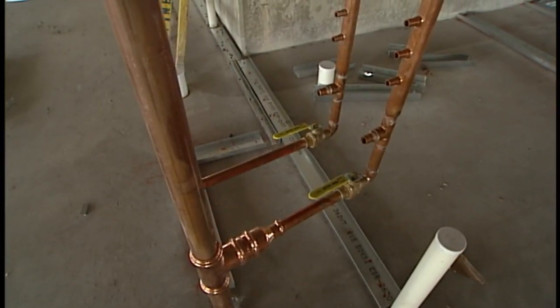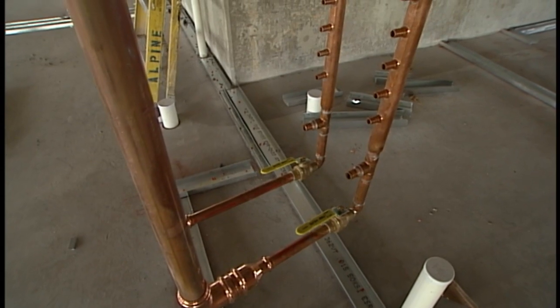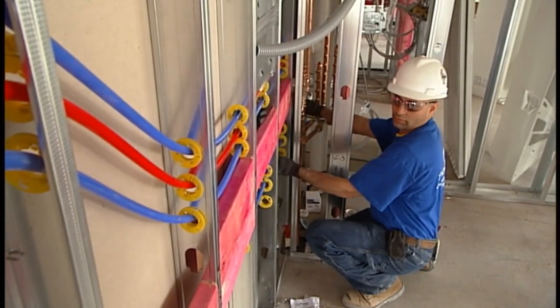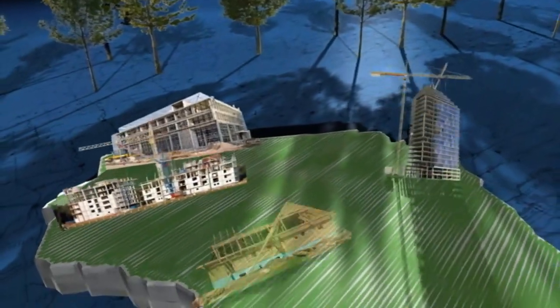As I look at these, what are these for? These right here are manifolds. They feed each unit. Once we get this stubbed up and we start roughing the actual units, we'll pull lines to each individual fixture — the toilets, the sinks, the tubs — and we have shut-offs here so we can isolate each unit if there's a problem in the future.